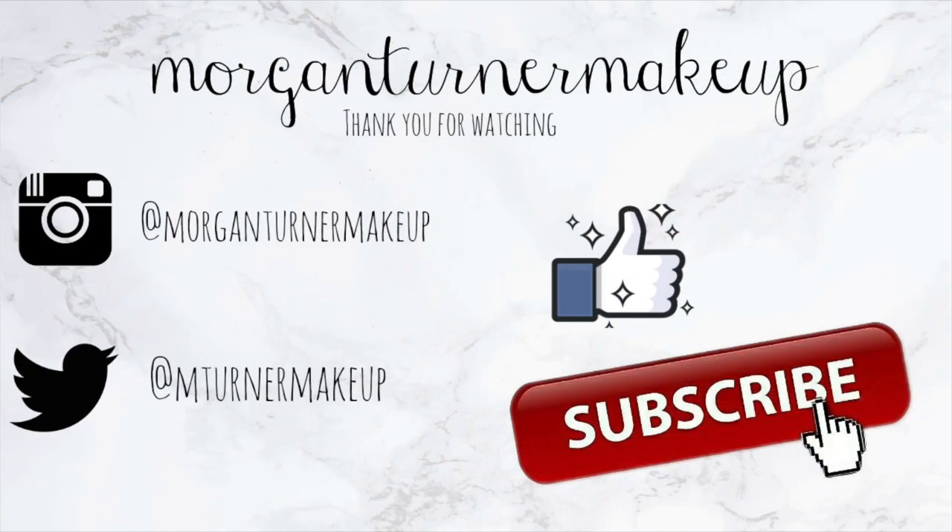Anyways, if you guys have any questions, don't be afraid to ask them down below — I will be happy to answer them. Make sure you subscribe to this channel, give this video a thumbs up, and I will see you guys in my next video. Bye guys, have a good one!